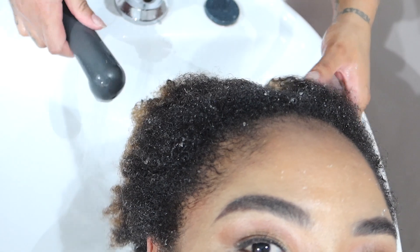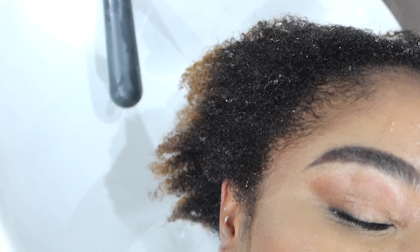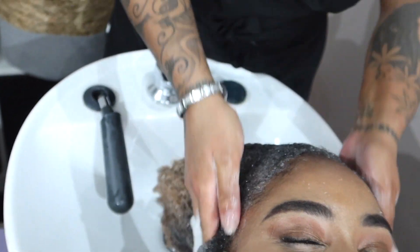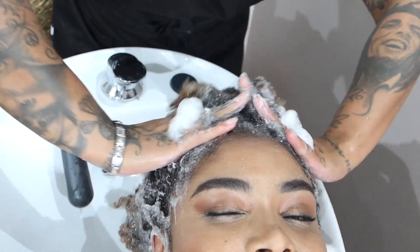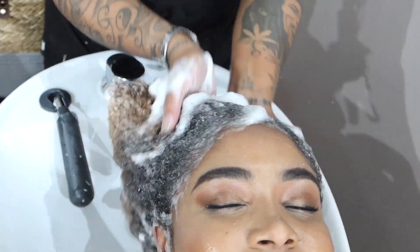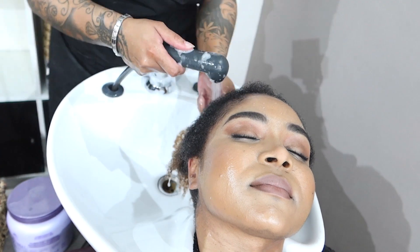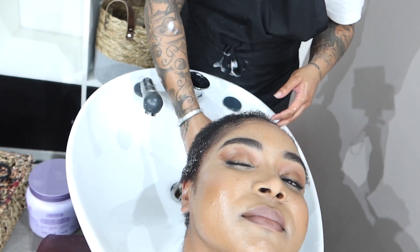Once that's all finished, as you can see, Nat is just rinsing that all out for me before she goes in with the shampoo. When I tell you, my goodness, my scalp just felt so amazing after that. This wash was well deserved — I loved every bit of it. If you've been to the salon and you get a proper wash, then you know how amazing it actually feels. As you can see, I'm just getting a proper wash to get rid of the toner and anything else, and then getting prepared for my treatment.